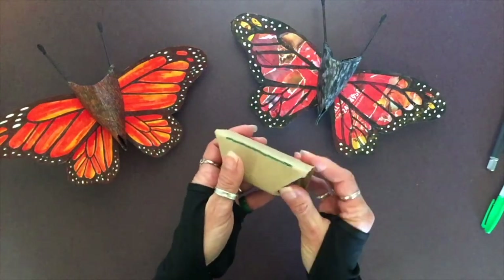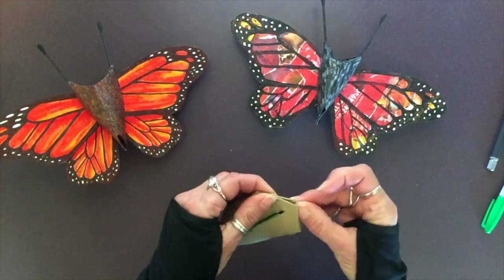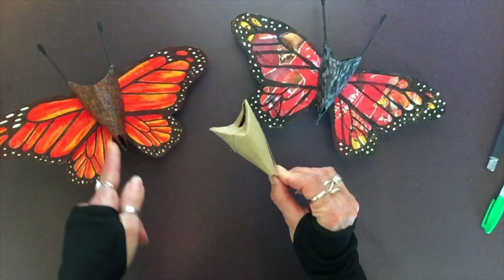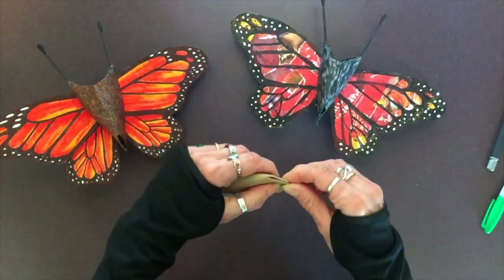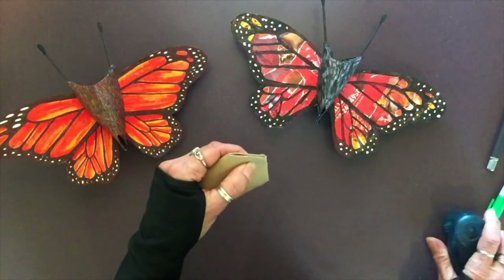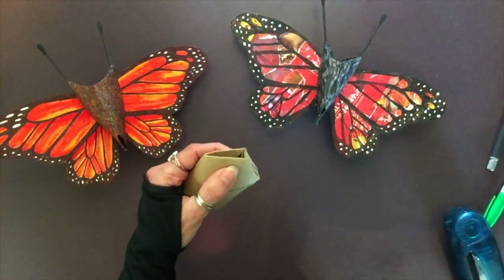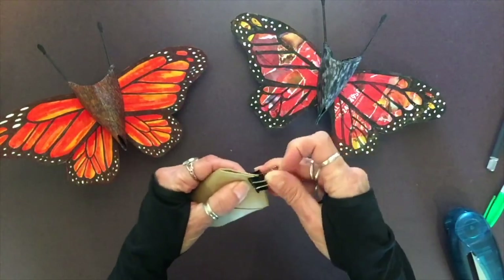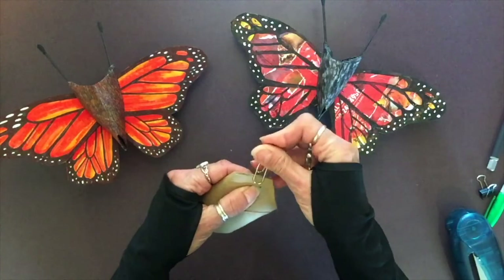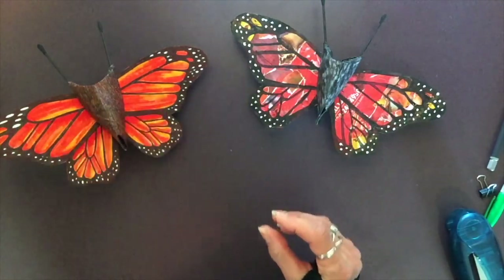Refold the bottom and pinch it, squeezing it together — this forms that nice triangular shape. Staple it together if you have a stapler, or put some glue in and hold it with a bulldog clip or paper clip while it dries. Now we're done with the body, so set that to the side.